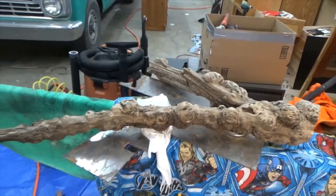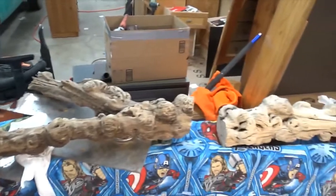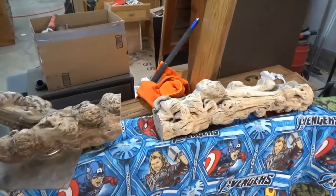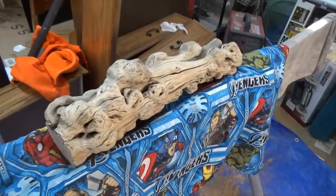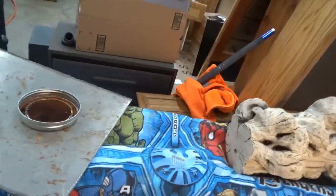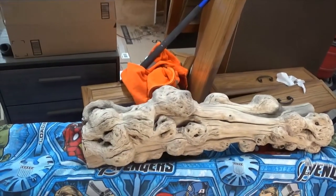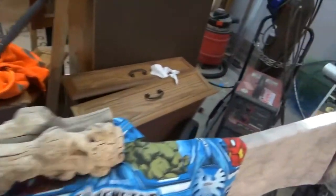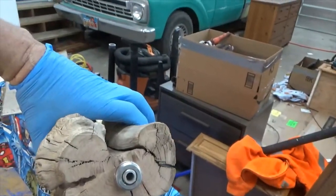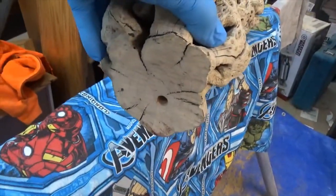Maybe do something creative — but that's what it came from. I don't know what kind of wood it is. I cut it, sandblasted it, and then drilled the hole all the way through it — you can see I've got a hole all the way through it.